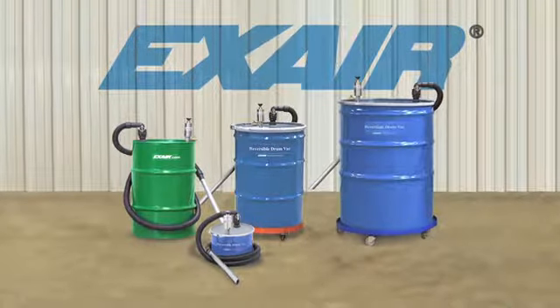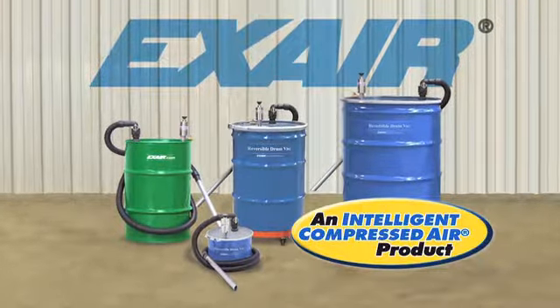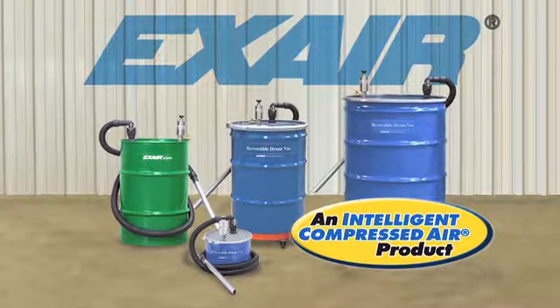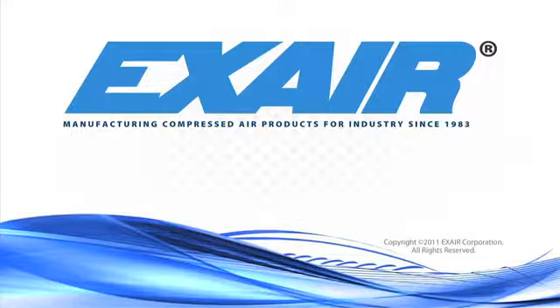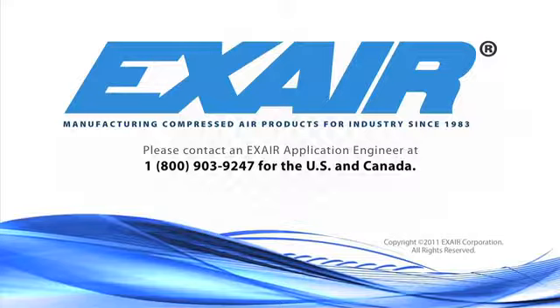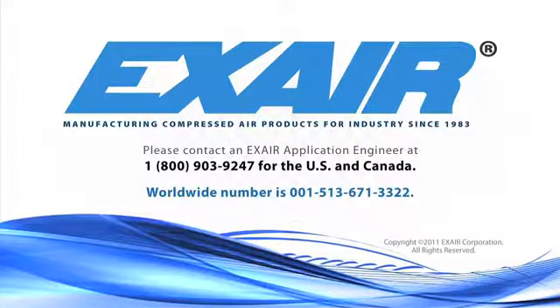EXAIR's Reversible Drum Vac is an intelligent compressed air product that's built to last. If you'd like to know more, please contact an EXAIR application engineer at 1-800-903-9247 for the U.S. and Canada, or our worldwide number at 513-671-3322.